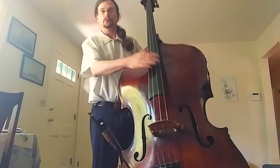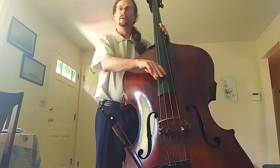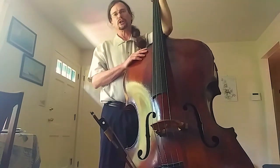The double bass is, as you can tell, a member of the string family. It's got four strings, just like violin, viola, and cello.